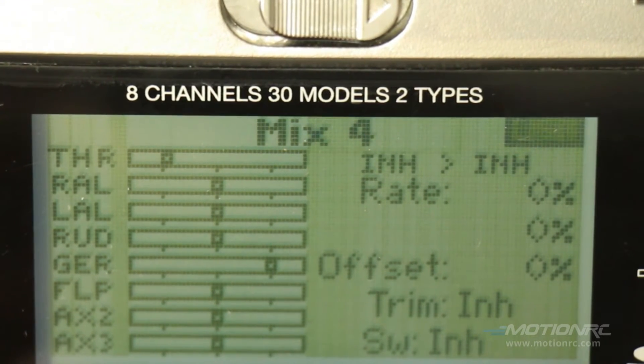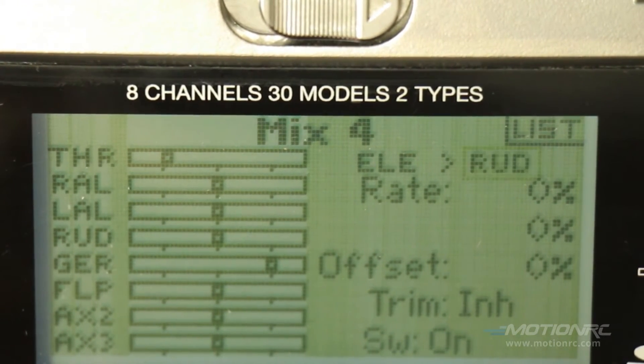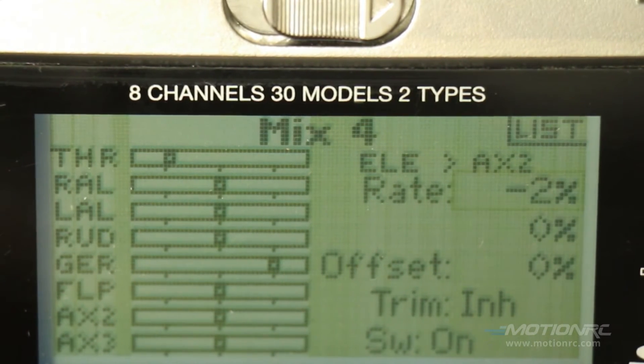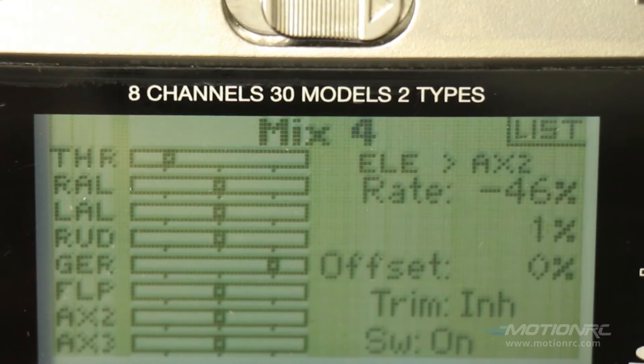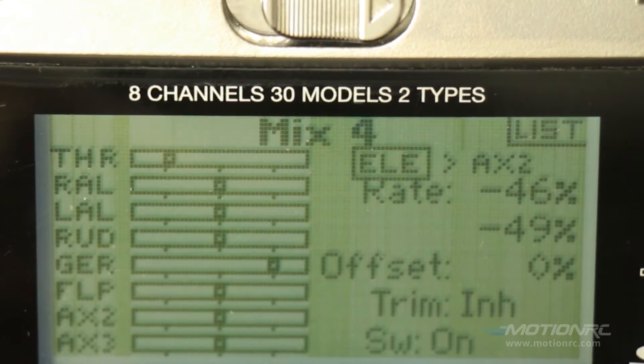Go to mix 4 and finish out the elevator. We want auxiliary 2. Something different happens here — this is going to go negative because the canard has to move the opposite way when the elevator is deployed. I have 46 on one side and 49 on the other. And there we are, we're almost done.